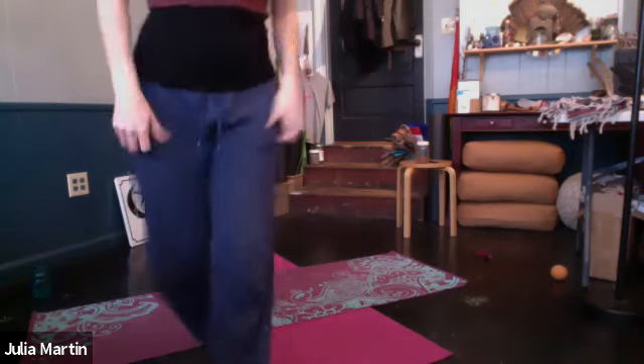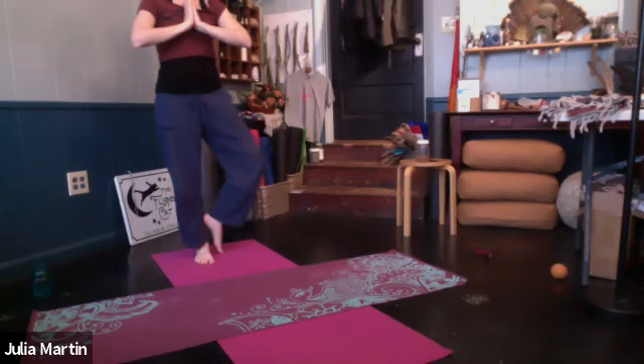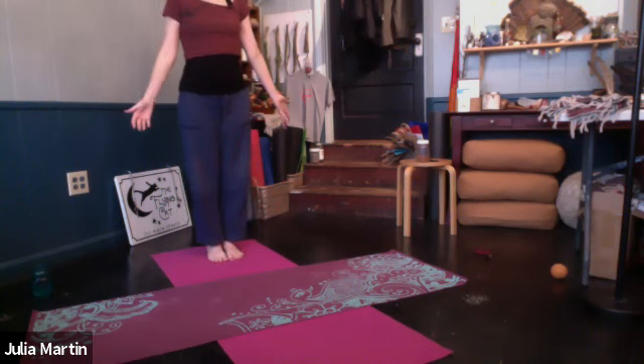Ground that right foot. Come to the other side when you're ready. Focus your gaze, continue with your breath. Arms up overhead or at heart. Five good breaths. Slowly, when you're ready, bring the hands back down to the hips. Left foot down, feet together. Just stand. Pause.